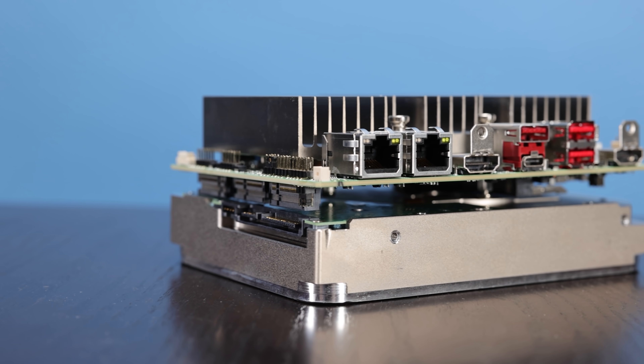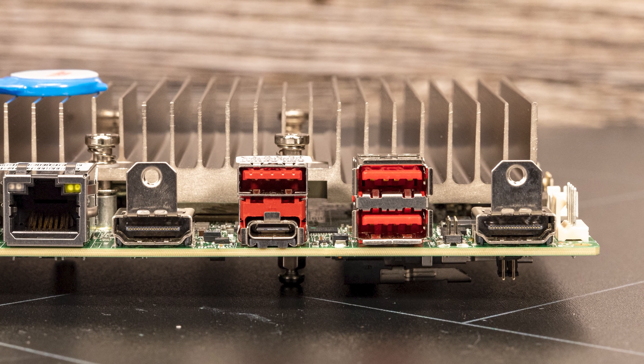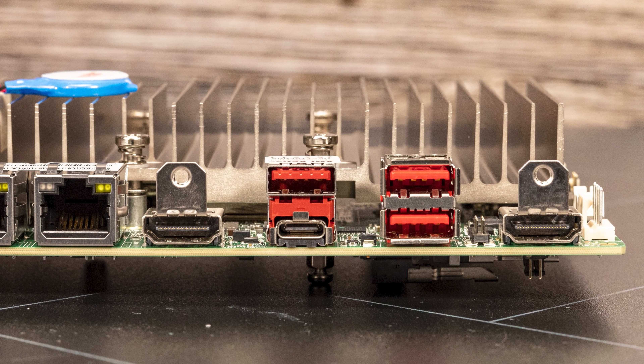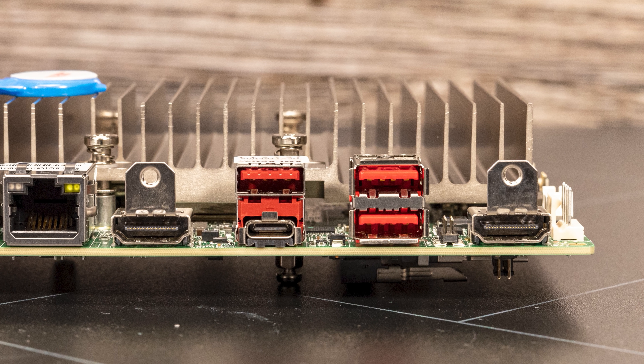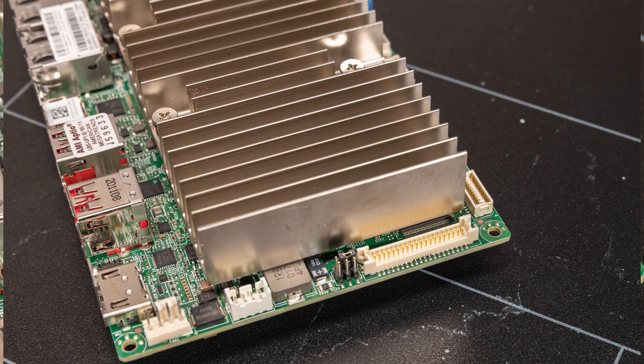When it comes to USB ports, there are headers for USB 2 and you can actually get four USB 2 ports out of this through a header. On the back of the system you're going to see four USB ports — three of those are Type-A ports, one of them is a Type-C port — and these are USB 3.2 Gen 2 ports, which means we get 10 gigabit per second USB ports. In terms of display outputs, we have two HDMI 2.0b ports on the back. But that's not the entire story, because the USB Type-C port actually has alt mode DisplayPort enabled, so you can get a third display off of that. And there's also an LVDS header up here, which allows you to get a fourth display output. So this little board can actually power four display outputs and you can get 4K 60 out of this thing.